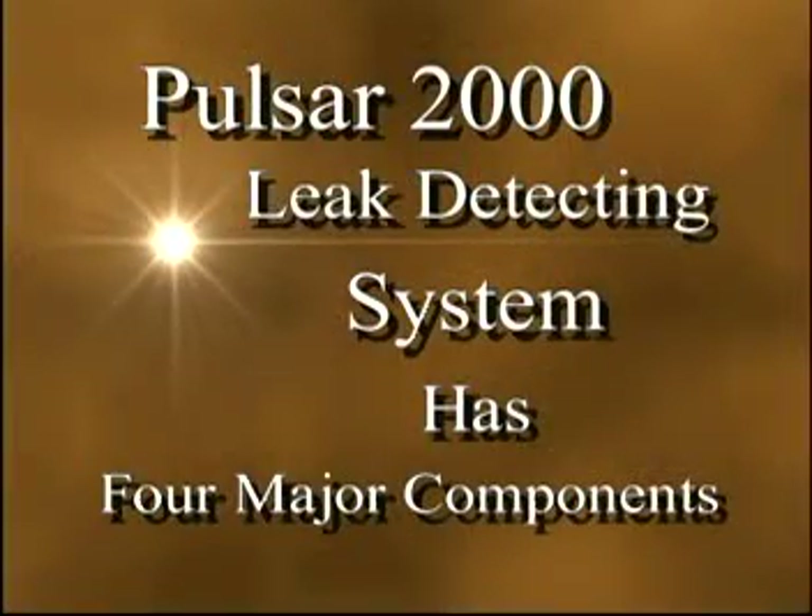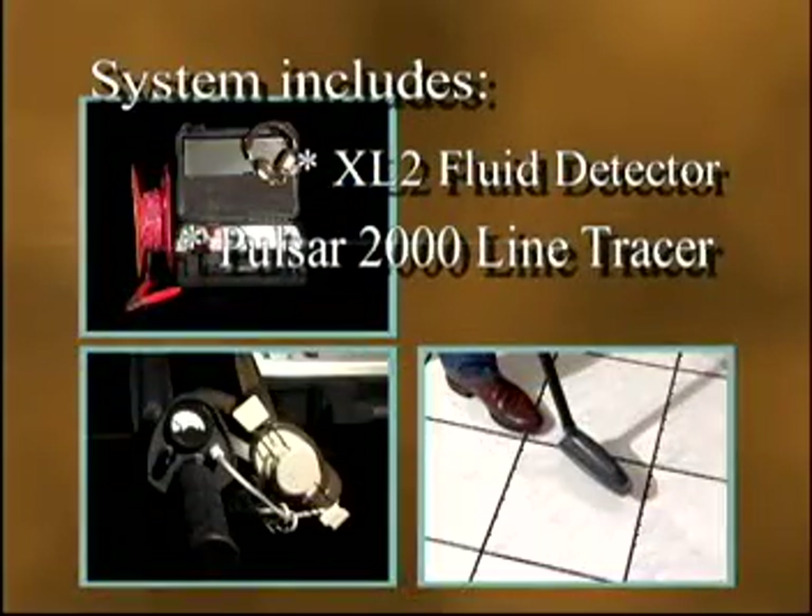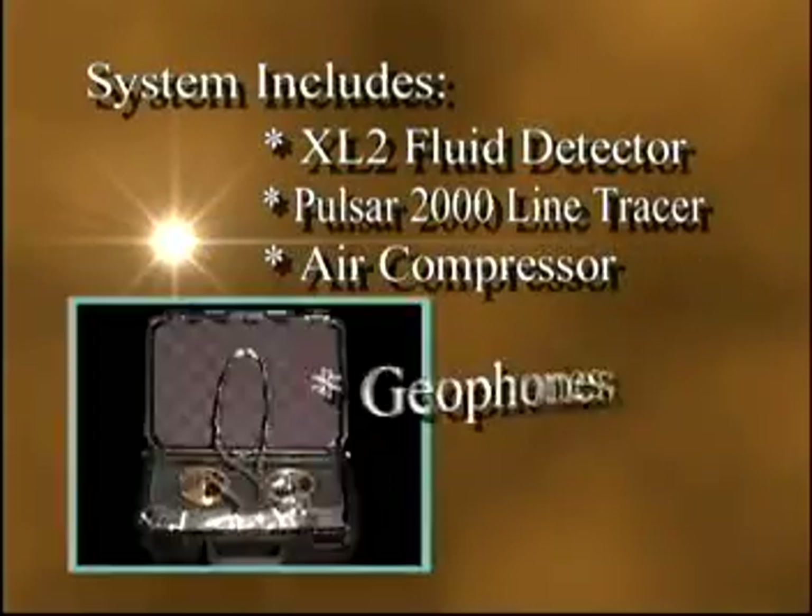The four major components required to locate the leak are the XL2 Fluid Detector, the Pulsar 2000 line tracer, air compressor, and geophones.